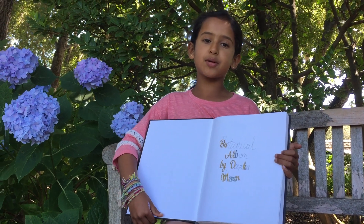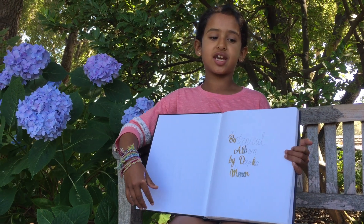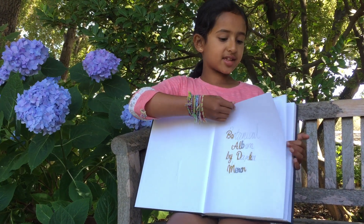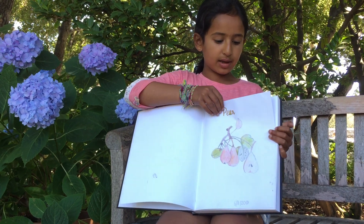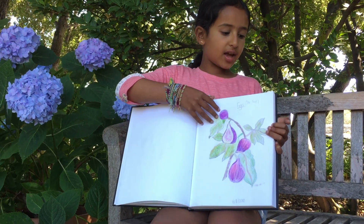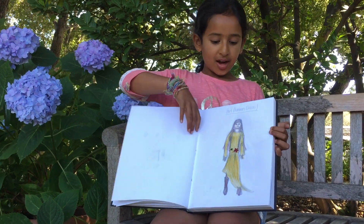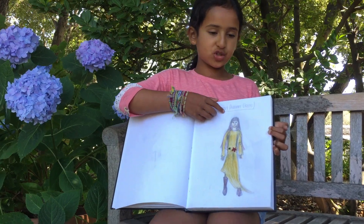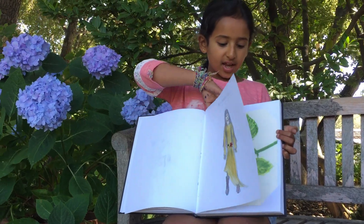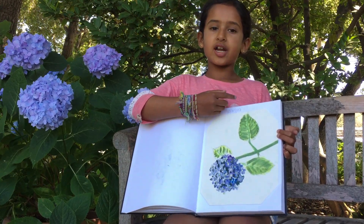Hi, my name is Deepika and this is my botanical album from Botanical Exploration Camp. We learned how to sketch, so I sketched a pear here and also a fig. I also learned how to sketch people, so this is an autumn-themed dress I designed. We also learned how to do watercolor, and this is a hydrangea.